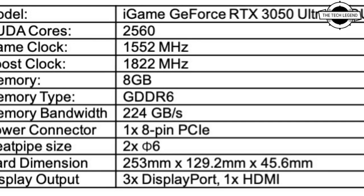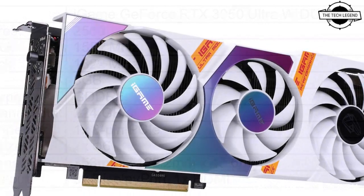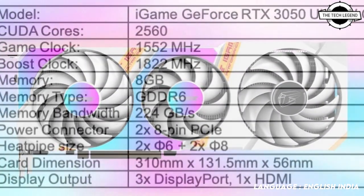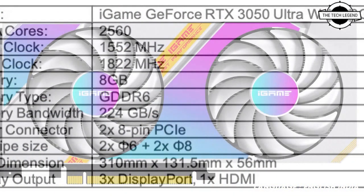Hello friends, welcome to the TechLizan channel. Today I will talk about the Colorful GeForce RTX 3050 Series Graphics Card. Colorful has launched the GeForce RTX 3050 Series Graphics Card, NVIDIA's latest addition to the GeForce RTX 30 series featuring the NVIDIA Ampere architecture.